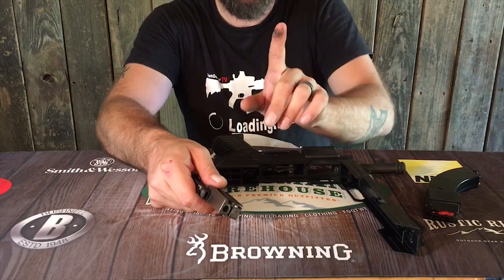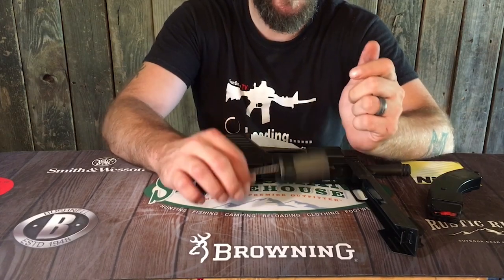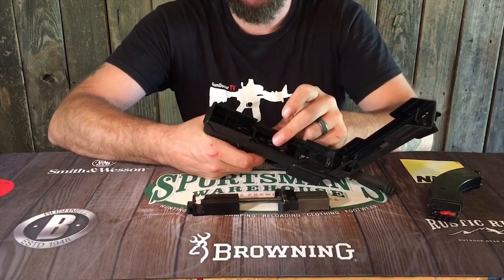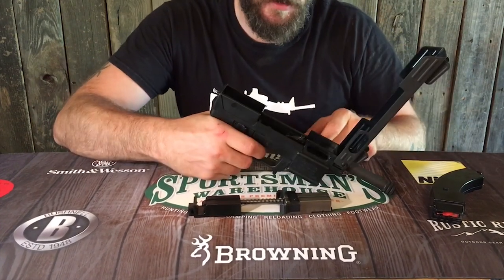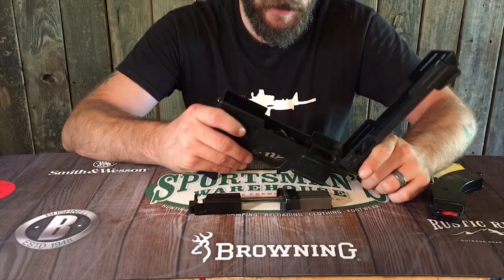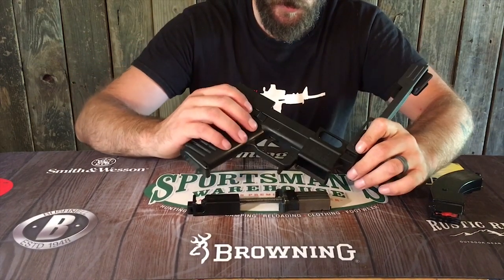At first it was shooting like a dream, and the dirtier it got the more jams you had — but it's a .22, and .22s are dirty guns. The firing mechanism, trigger group, and hammer are all very basic and remind me of an AK-47. It's got a simple spring holding the sear and the secondary sear. It is super simple. To take those out you drop these pins right here and the whole group comes out — it's just a block that sits down in there. I'm not going to take it apart further in this video.